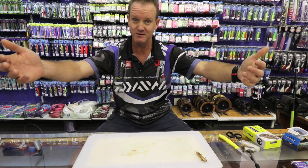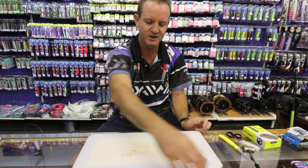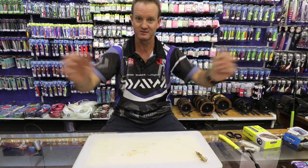When the tide starts going out, however, you'll find that there's more movement on this side of the actual bank — churning sand. And the grunter tend to feed on the front side of this bank when the tide basically starts going out.